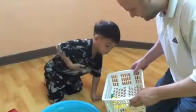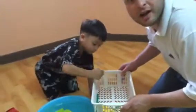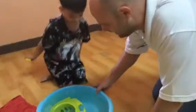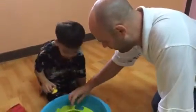Take one duck. One duck, okay? And what is it? Duck. It is a duck. Good boy. Now, put on the water.